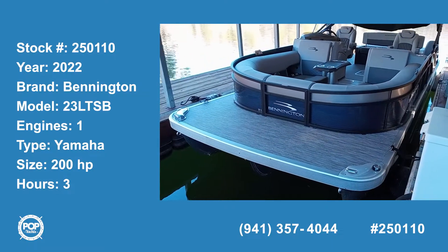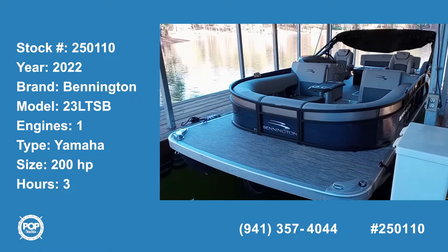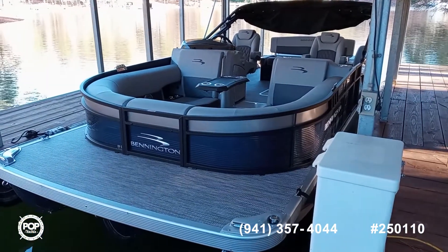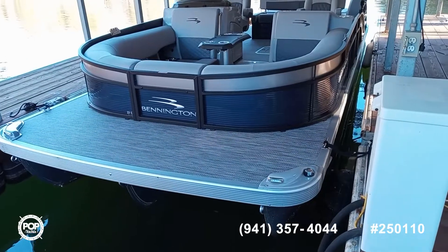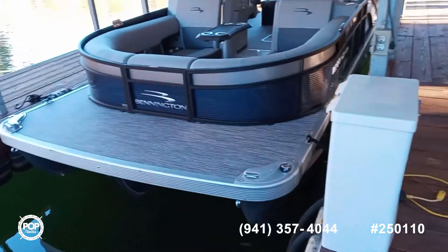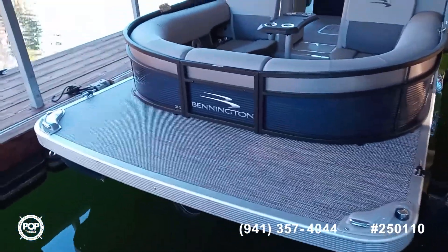This is a 2022 Bennington Tritoon, which means it has three hulls. The middle hull is triangular, which allows plenty of storage for all of your water sports.